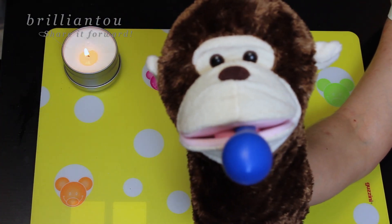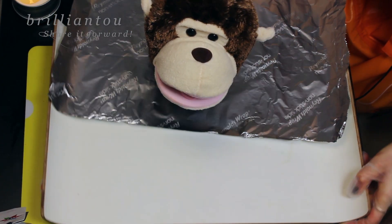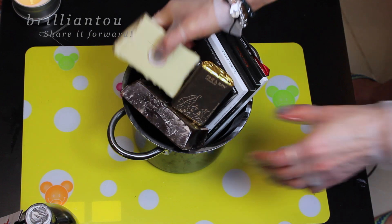Start by blowing up the balloons to the size you wish your bowls to be. Get a tray that will fit into your fridge and cover it with non-stick material.